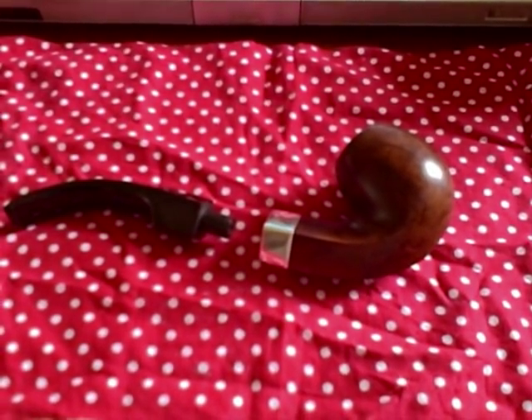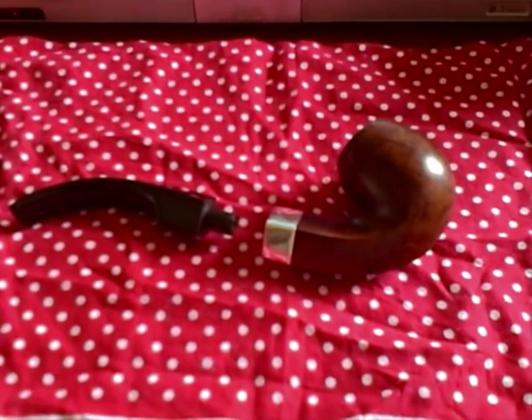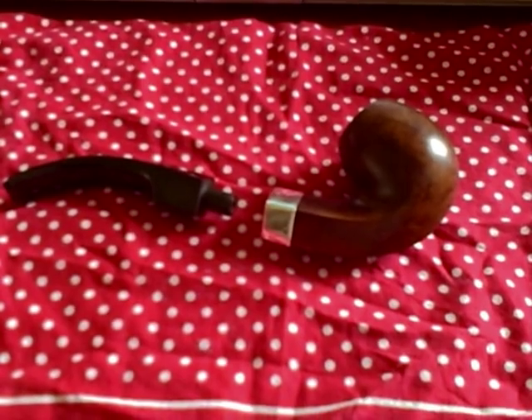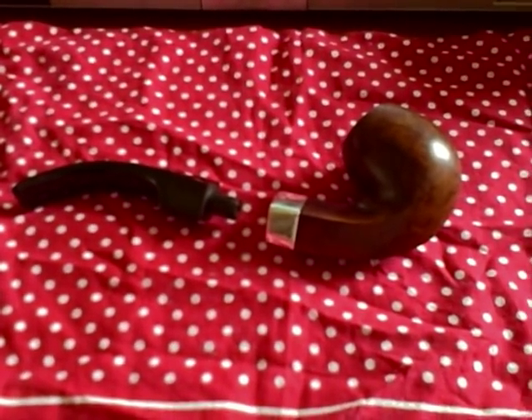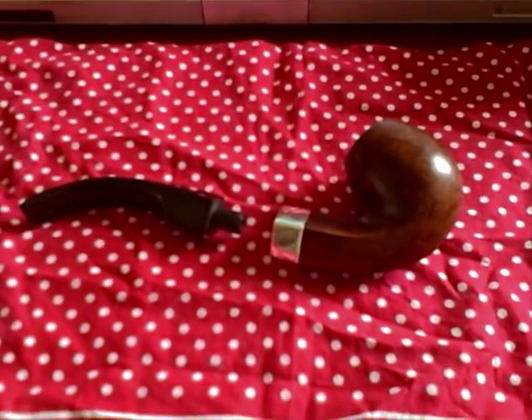Hello again. I don't know whether you remember this pipe — it's the bent egg I bought, made by Astley's, well, made for Astley's by somebody I don't know, because it was made in 1910, a hundred years ago.